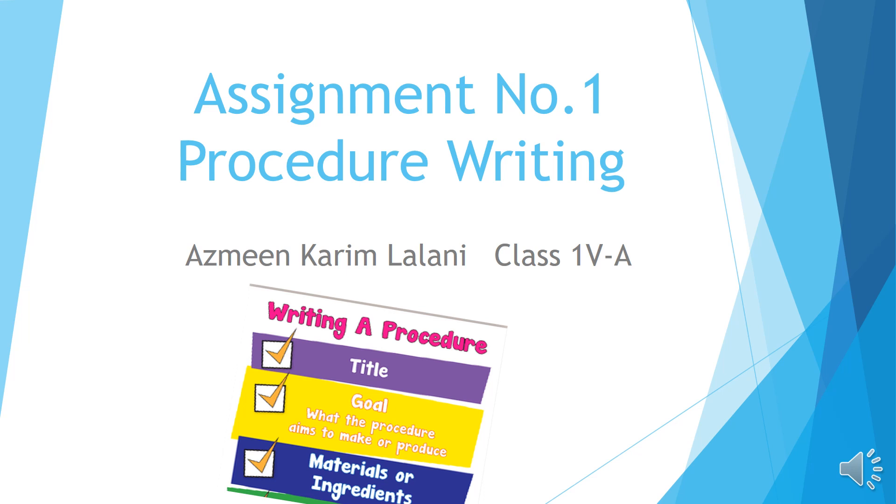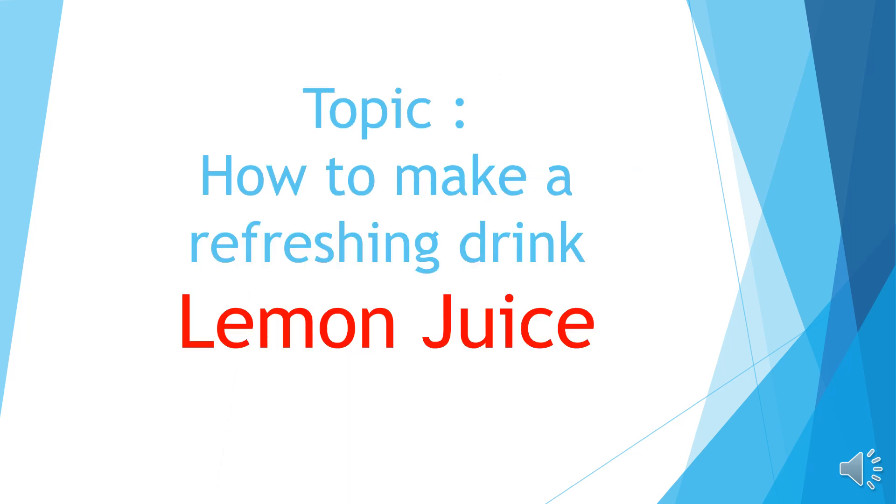Assalamu alaikum, my name is Azmeen Kareem Lalani and I am from class 4a. As you all know it is really hot outside, so let's make a refreshing drink which is lemon juice.